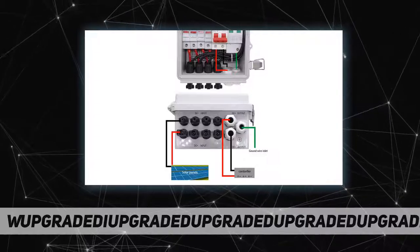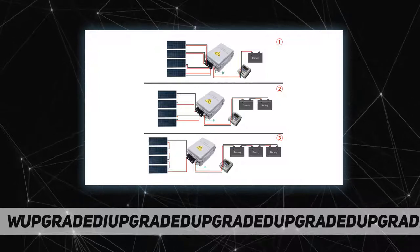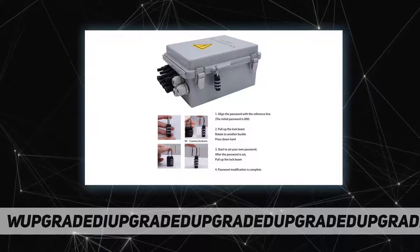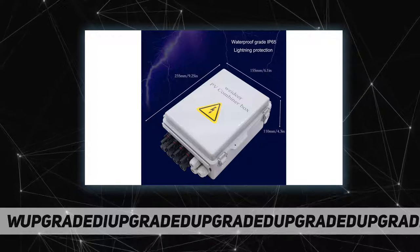The fuse base has an LED indicator — if the fuse is burned out, the LED will light up. The surge protection device is a 63A two-pole miniature circuit breaker, playing the role of circuit protection and lightning protection.